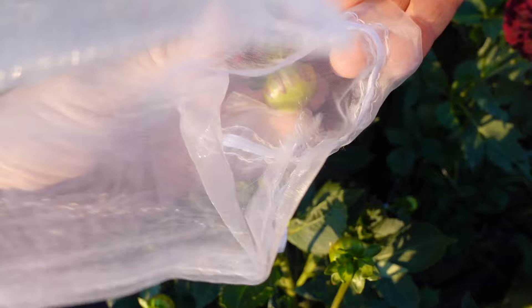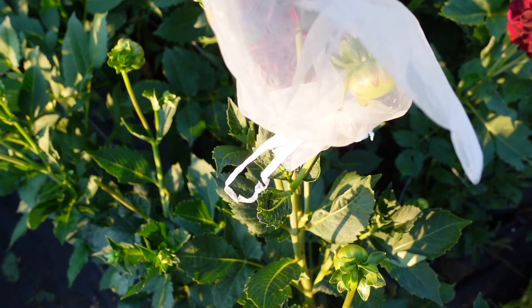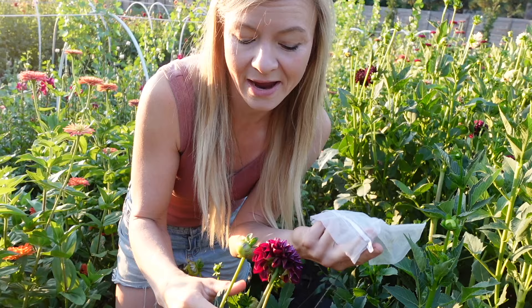If you wait until they're too big, you're going to have trouble — some of those petals are already going to be nibbled on and you're going to see the damage once those blooms open. So if you're going to protect your blooms with organza bags, do it while they're still small. Slip that organza bag right over the top and pull tight.